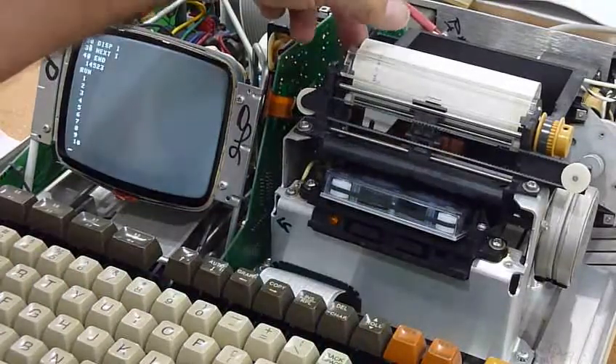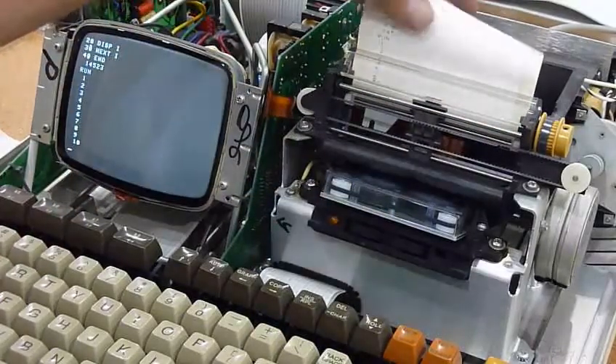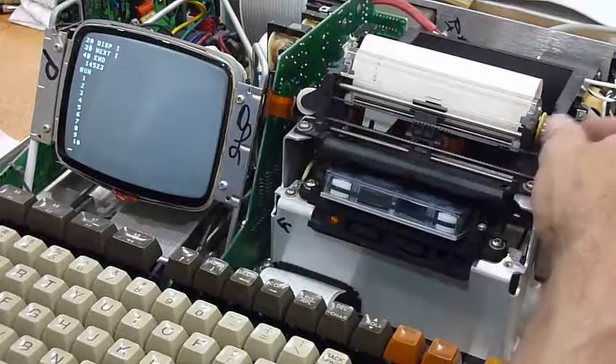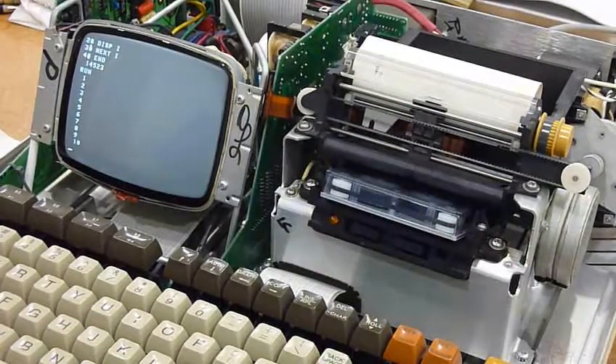Let's copy that. Printer — run out of paper. It sort of works, it got stuck here. So we have a rejuvenated HP 85, and we'll call it good for now.